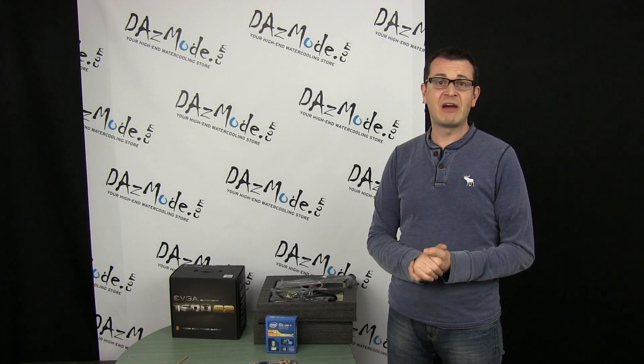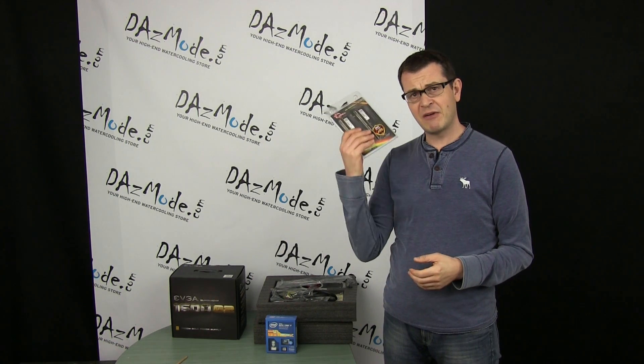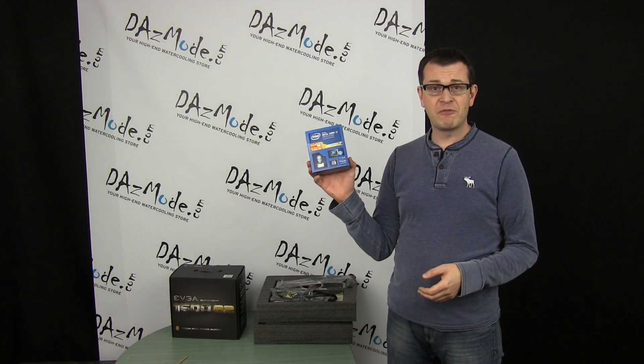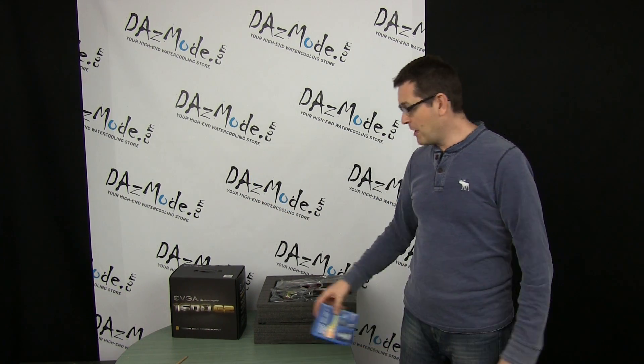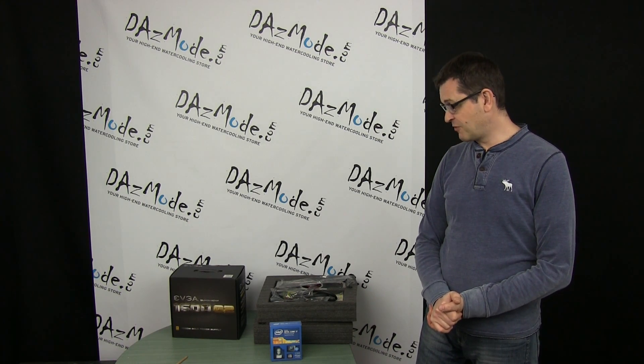We already have GPUs arrived from AMD. I mentioned last time we also have G-Skill RAM DDR4. Just recently we got our 5930K. Of course it could be nicer to have top of the crop, but for proprietary reasons we just cannot do it, and I think it will work just fine for our purposes.